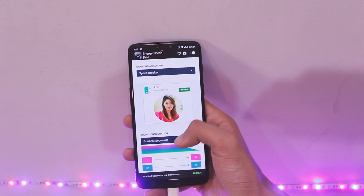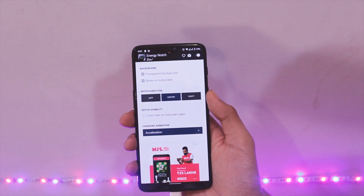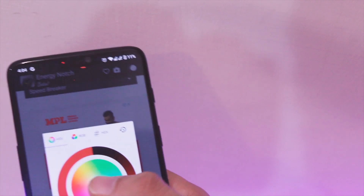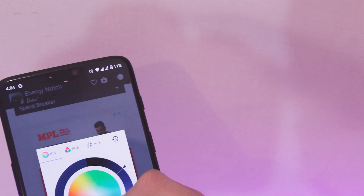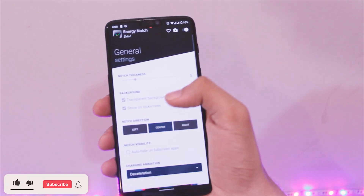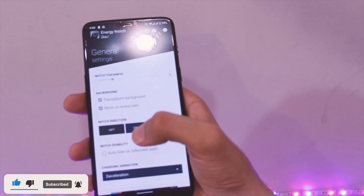I have found this to be pretty useful so far, as it not only indicates the battery left but while charging you get this cool looking animation that changes colours as per the level charged, and it looks great. There is a lot of customisation — you can choose the colours you like and the animation too, and there are quite a few options to choose from. I would advise you to change the thickness to around 5-10 as that looks better, and turn on the transparent background as it makes it more seamless with the overall user interface.